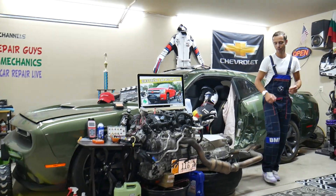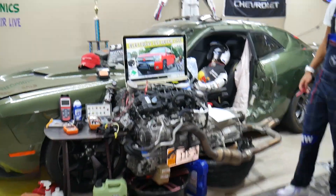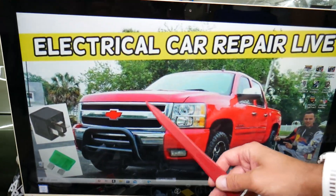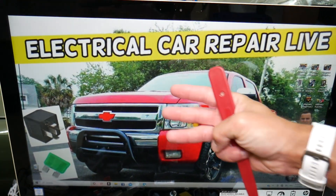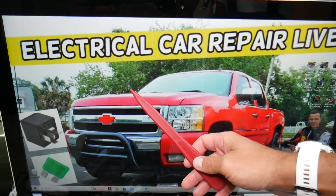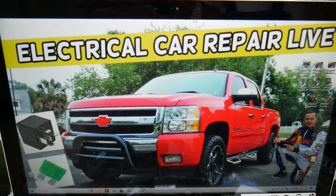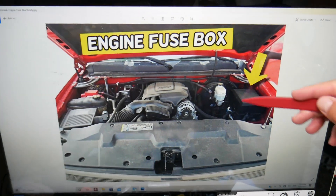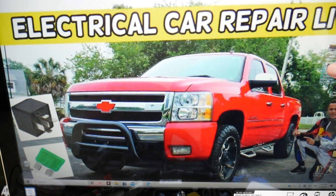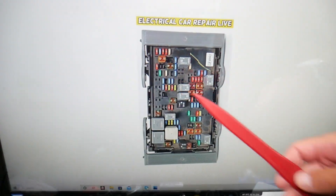So the torque converter solenoid — where you can expect to find it — we'll demonstrate on that generation Chevy Silverado right here. You guys have three different fuse boxes in this truck. Today we'll be working on the one that's right under the hood. You need to open the hood, facing the engine on the right side. You have a fuse box under this cover here. Open it and you'll find the main engine fuse box with a layout like this one here.